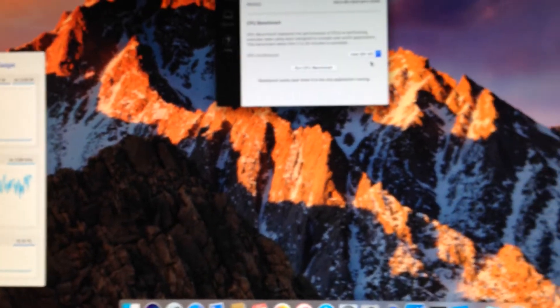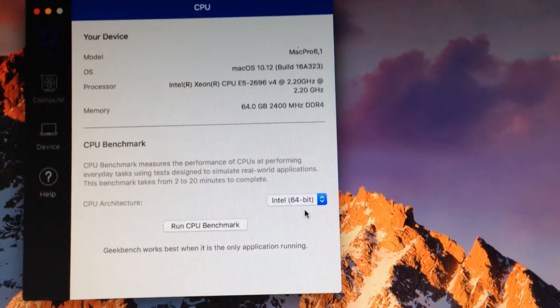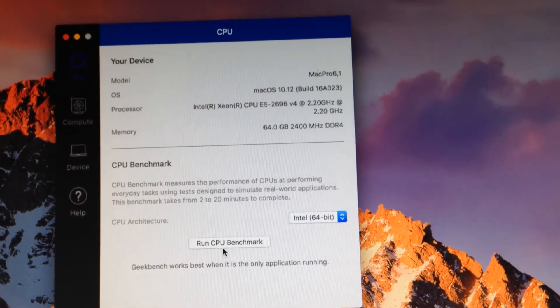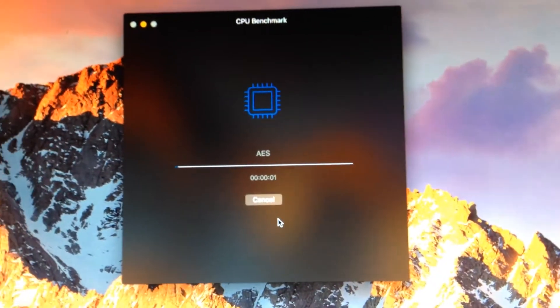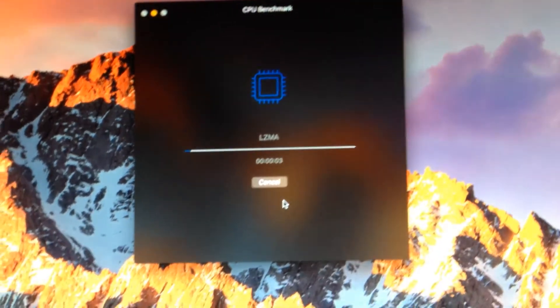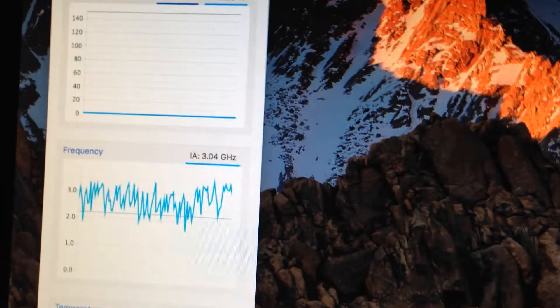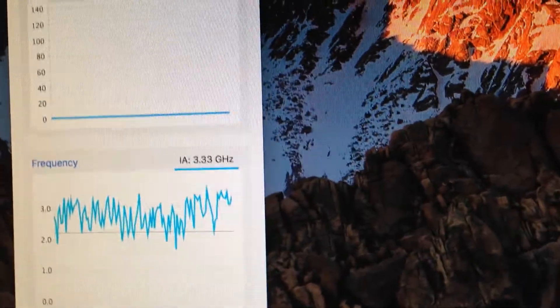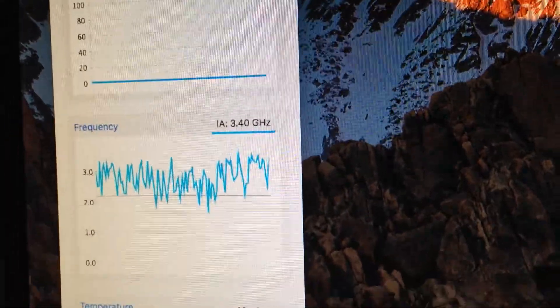There you go. Now, 64-bit test. We're going to run this benchmark. Right now it's running a benchmark — Geekbench 4. We're going to be watching the power management.